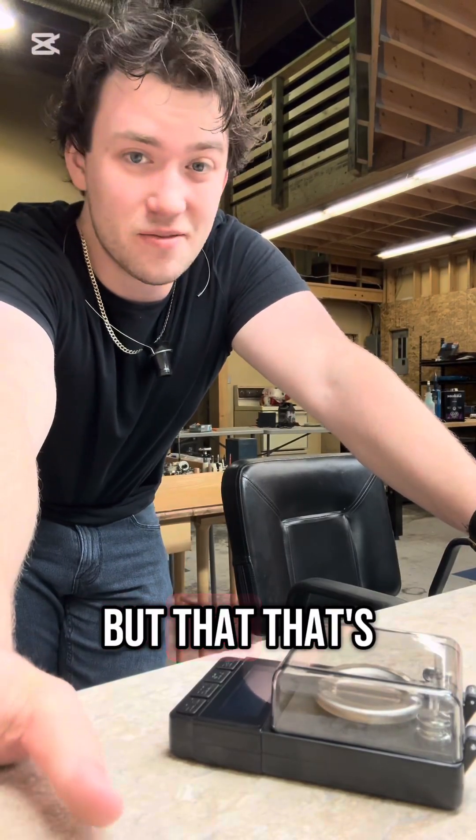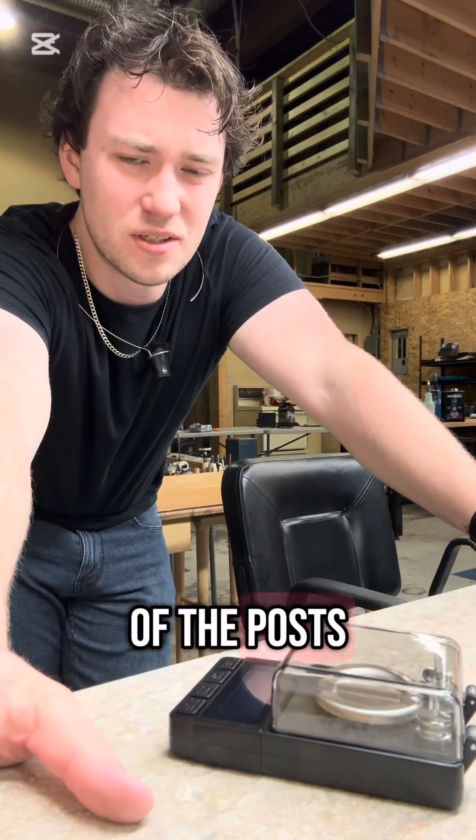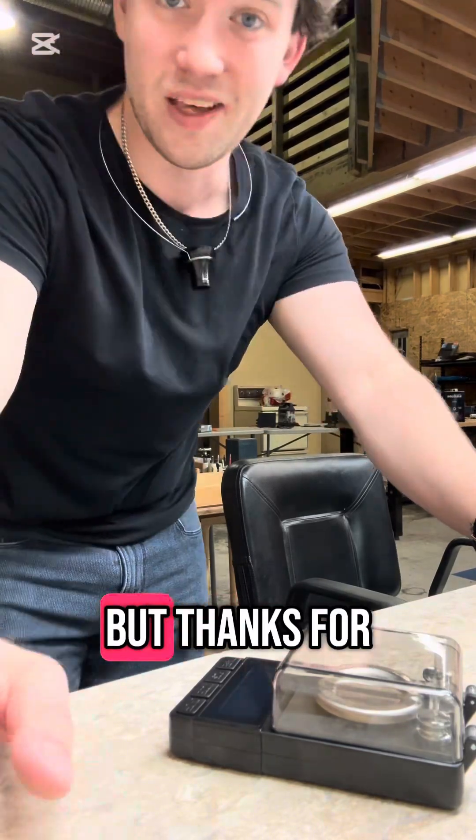That's it for this week — I can't really do anything else. I might try and turn some of the posts, and if I do, I'll film that. Thanks for tuning in.